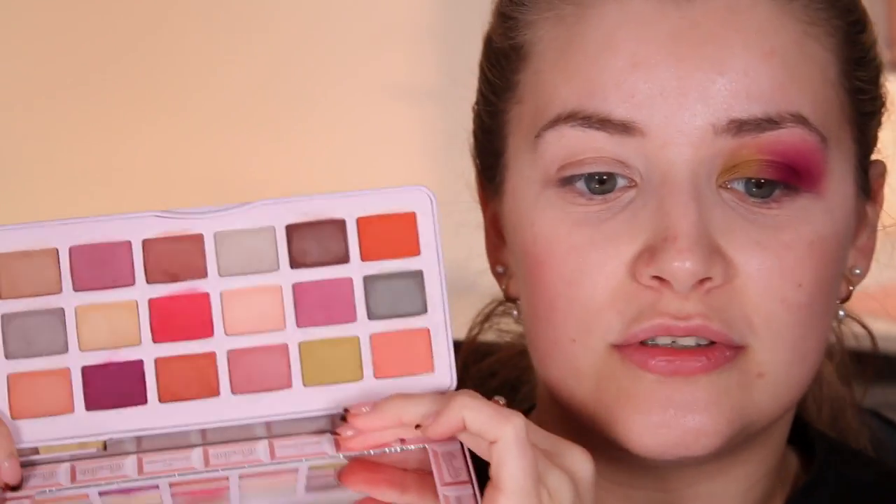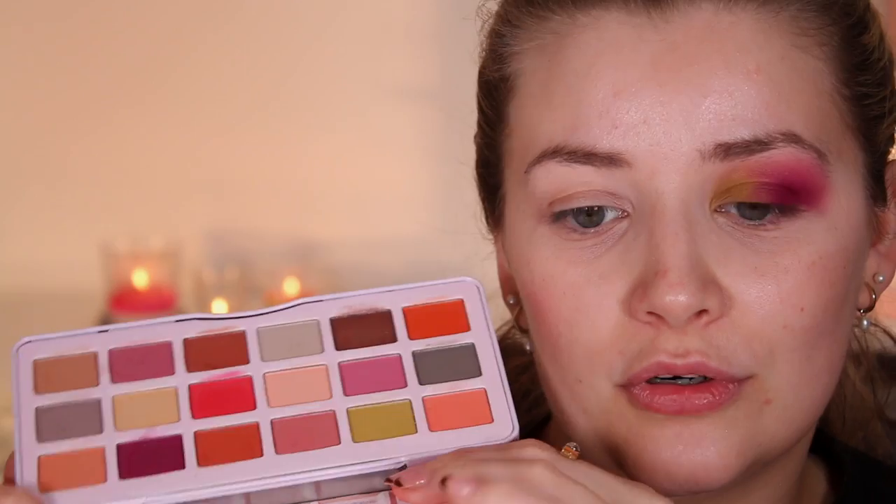This might actually be a really good palette to pair with an XX palette from yesterday, because those have a lot of shimmers and this has a lot of mattes. There are also a lot of peachy tones in this palette that would complement those. If I wasn't doing a review video I'd add some of those XX shades, but I don't want to compromise the review — that's really all I can do with this palette, so let's move on to the other eye.